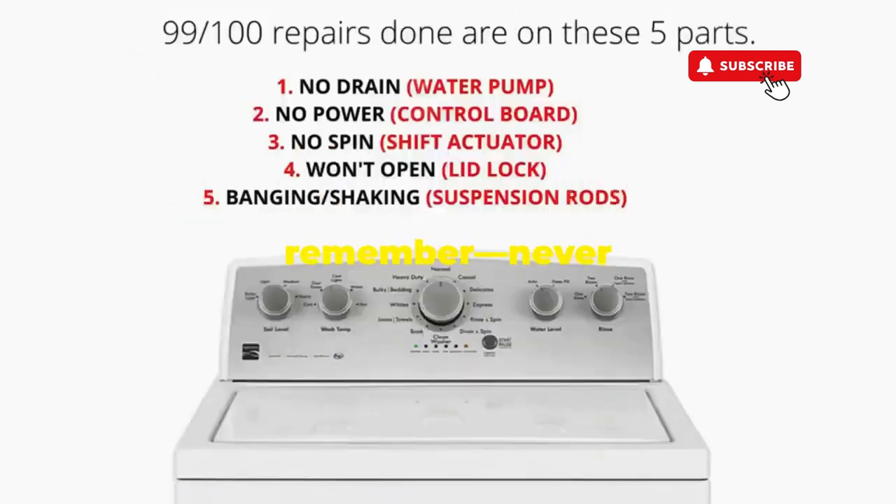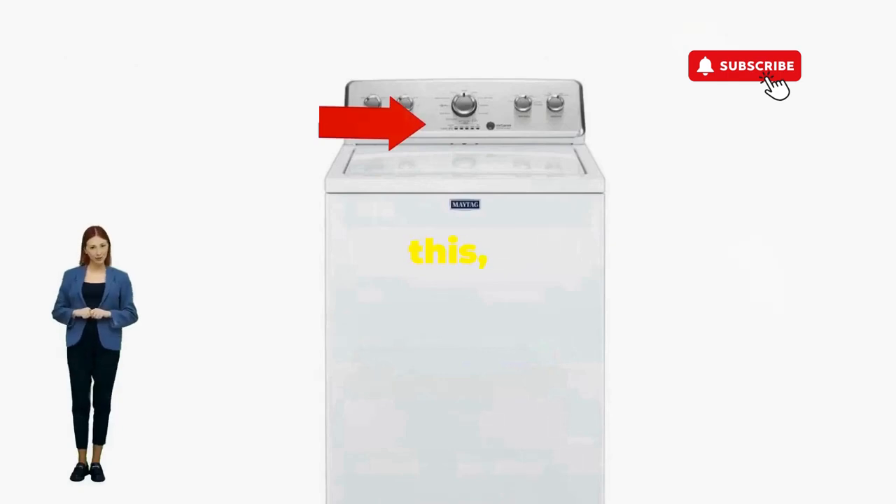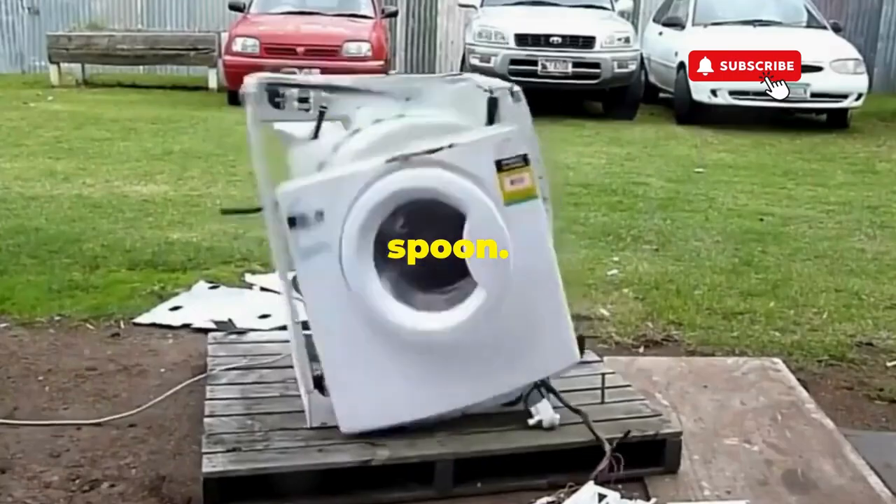Thanks for tuning in, and remember, never let a rogue appliance outsmart you. You've got this, even if you're as mechanically inclined as a spoon.